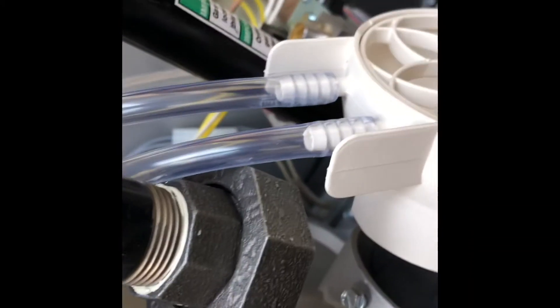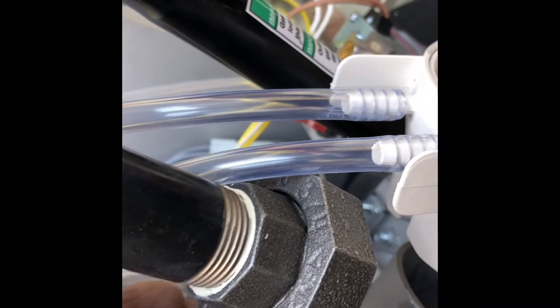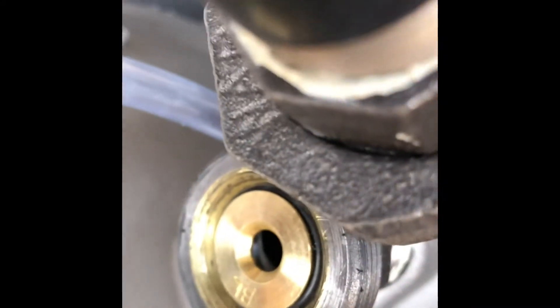Pop in the new one. It doesn't matter if it goes up or down — I just put it up so you can see the letters on it, so if anybody checks it they'll know what it is. Then reinstall.